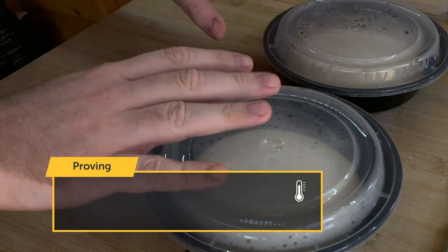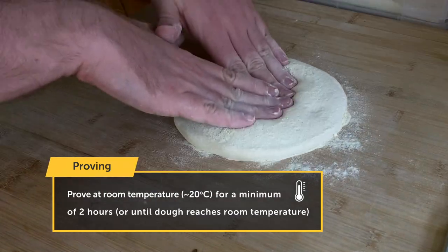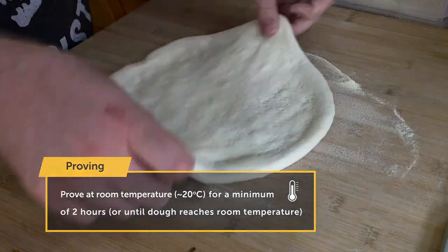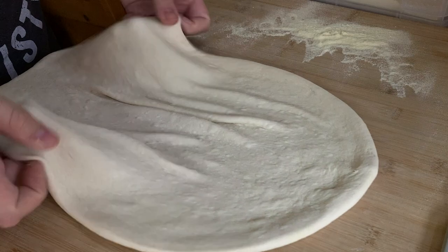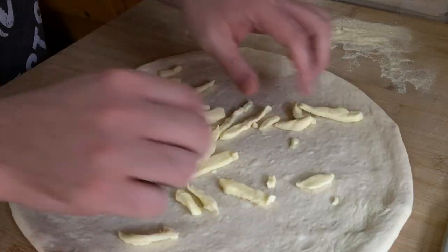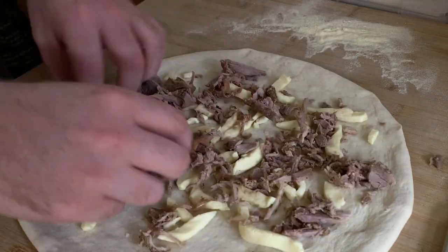So the dough balls have been left to come to room temperature and we're going to dive into this now. I'm doing my signature ducking out pizza. Let's go.